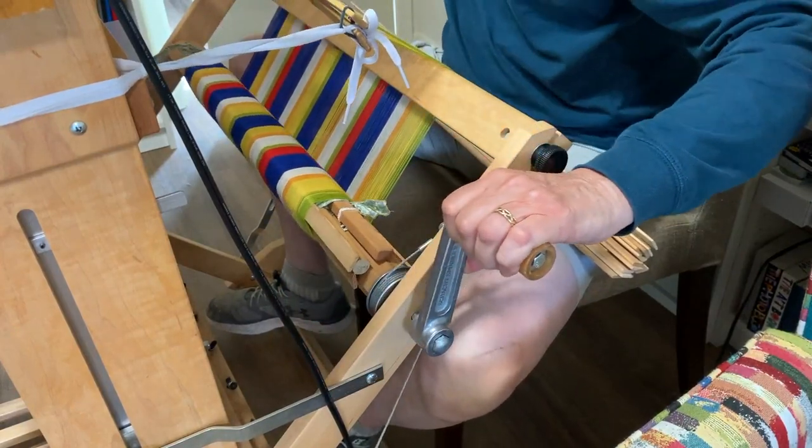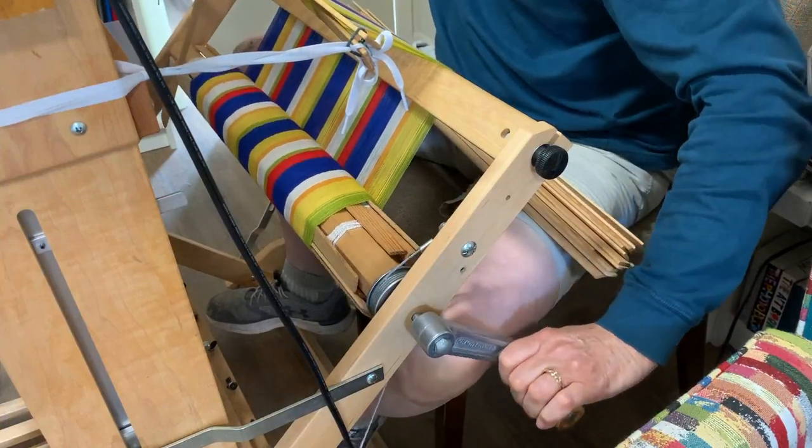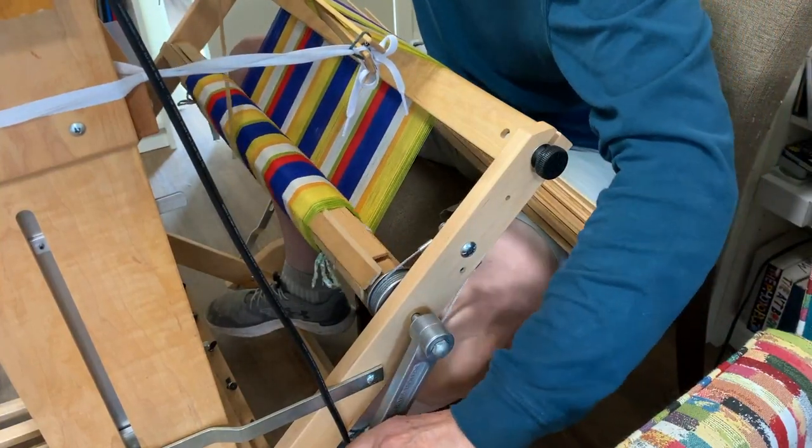We place sticks between the layers of warp to keep the threads separated. This helps control the tension of the warp throughout the weaving process.